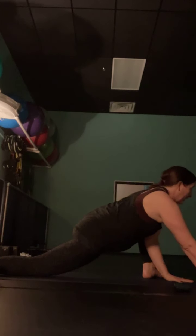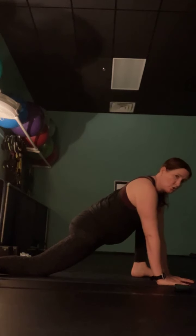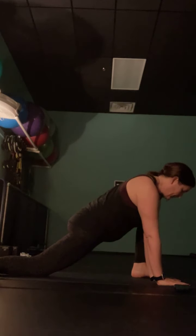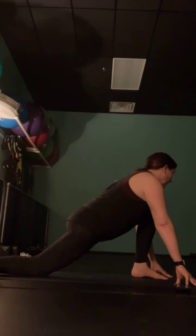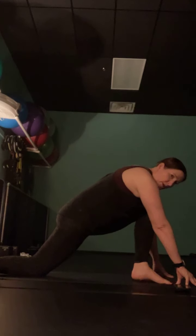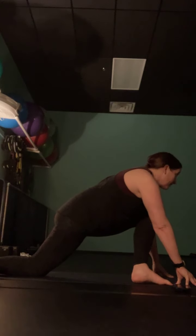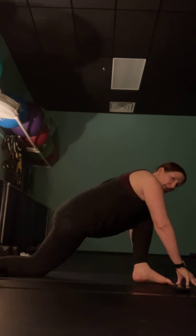Walk those hands back in towards your right foot and turn those right toes back towards the front of the room. Move your right hand back outside your right knee, so your hands are on either side of your right foot. Start to walk your right foot over — trying to get those right toes to come just behind the left wrist. Lean way over to the right and let your right knee come down to the mat — we're coming into pigeon.